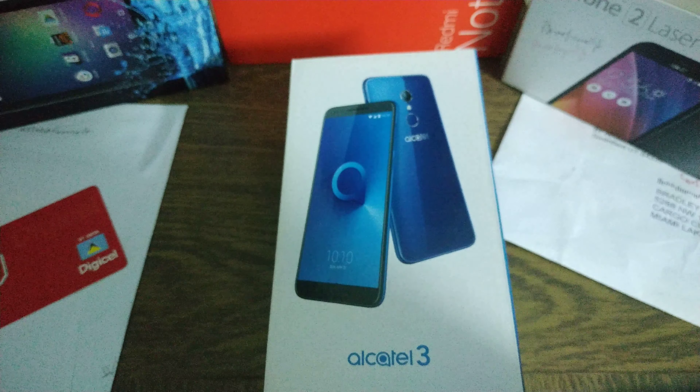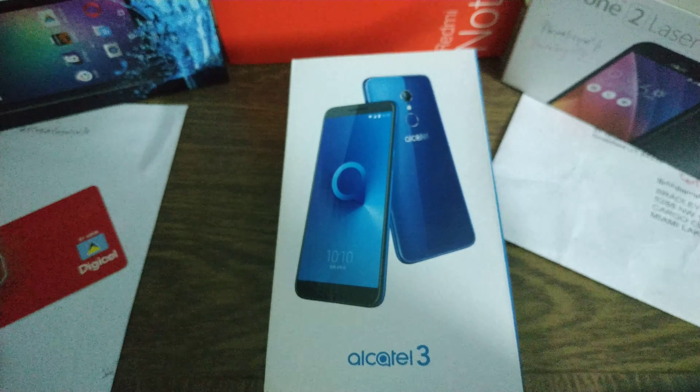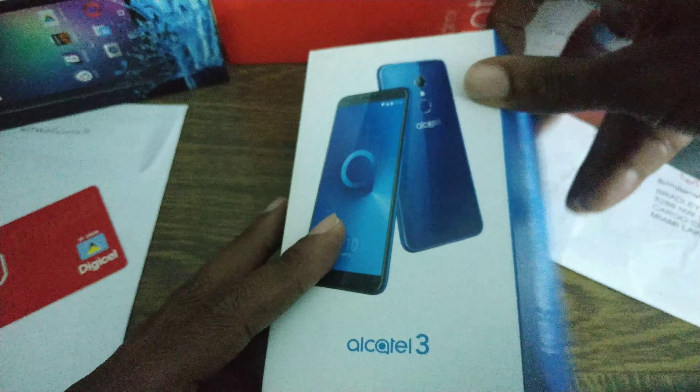The latest Android version is Pie, but this came out a while back. So hopefully it should get upgraded to Pie — when I power it up and check, I should get a Pie update. Let's see. Let's open the box and see what we've got.